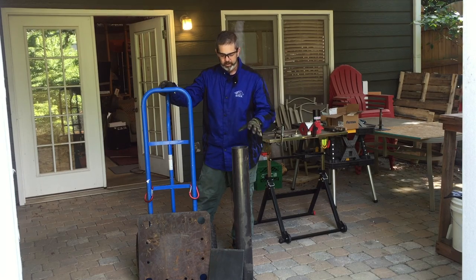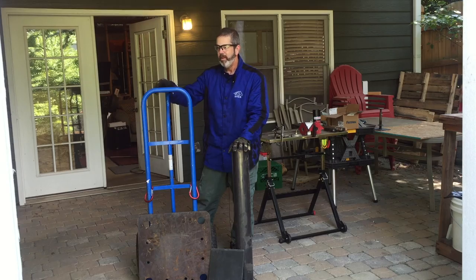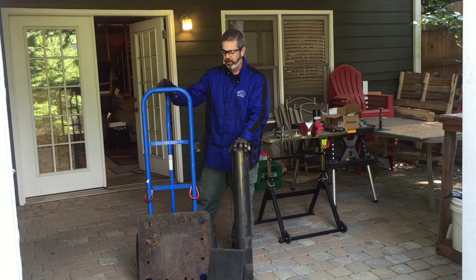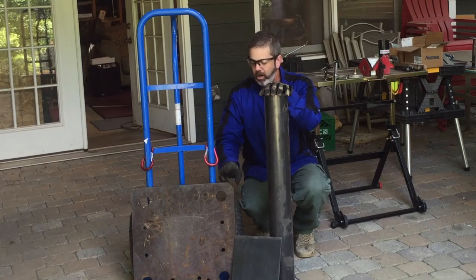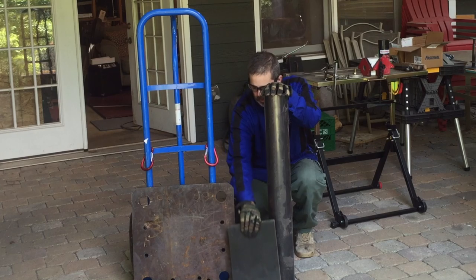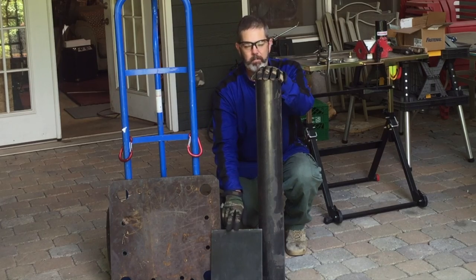So I went to a local metal supplier. I was able to get a piece of scrap metal that they had cut wrong and had to replace, so I was able to get a good deal on this. I think I paid — I don't even recall — but less than $50 for that. And I got an 11 by 9 base plate, which will fit perfectly the buffer base that I have.